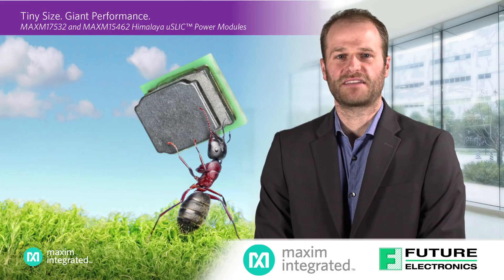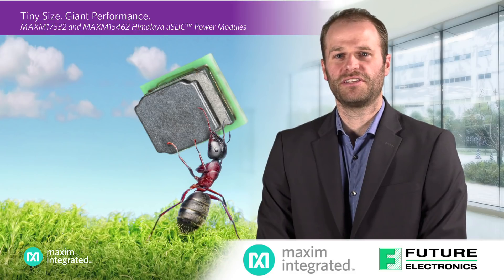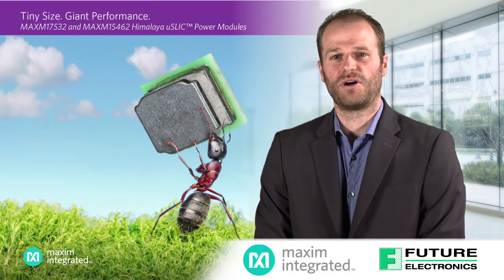MicroSlick is an exciting new addition to Maxim's already popular and well-established Himalaya family of integrated inductor modules, but they differentiate themselves in a few ways, most notably by their very small packaging.